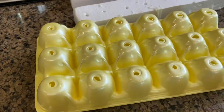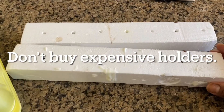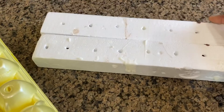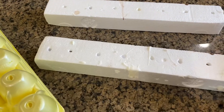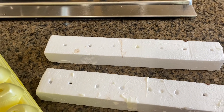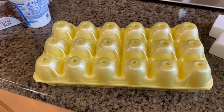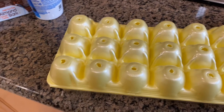Another thing I use is styrofoam pieces from packaging — I made holes in them. As the balls are drying, I put them on one piece first, then use the second piece. By the time the second one is finished, the first ones are dry, so I remove them and put them in a container. The other day I got the idea to use egg cartons — that's actually the best option.